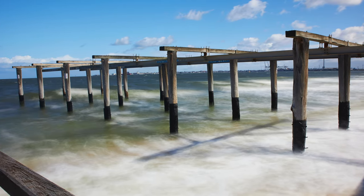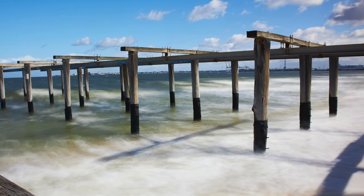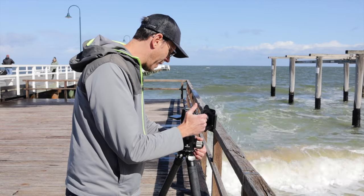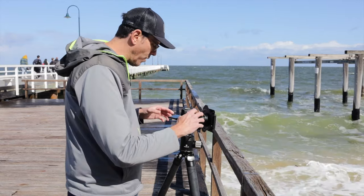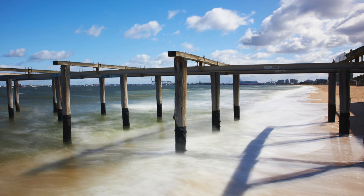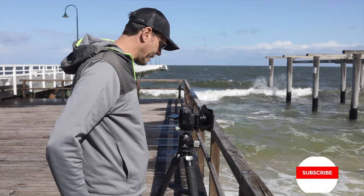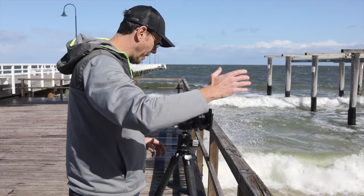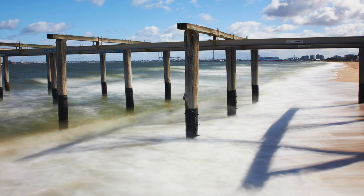As the wave's coming up, that creates that white milky ethereal effect that we're looking for. That looks pretty cool. I'm just going to adjust the composition a little bit, see if I can get something a little bit better. I like that a little bit better. We have some shadows coming in here, so we've got to watch that. I'll get a couple like that. That's just with the ND1000 and I actually think that's the right ND filter for this situation — it's the darkest ND filter that I've got.